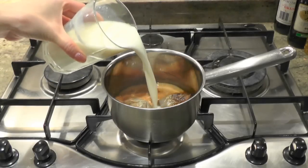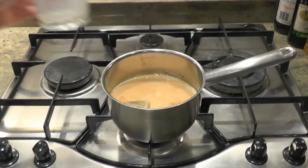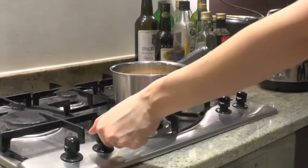Pour all the milk into the pan and heat it up. Please stir occasionally. Just before it starts boiling, turn off the cooker.